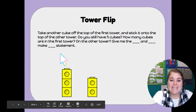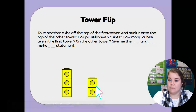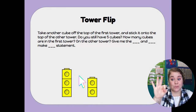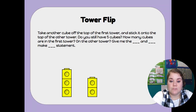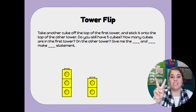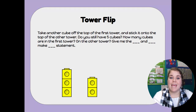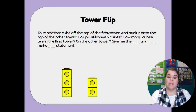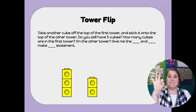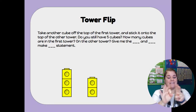Let's take another cube off and put it in the second tower. Now do we still have five cubes? Let's count. How many cubes are in the first tower? 1, 2, 3. The first tower has three cubes. How many cubes are in the second tower? 1, 2. The second tower has two cubes. Make this statement — ready? Three and two make five. Can you say that with me? Three and two make five.